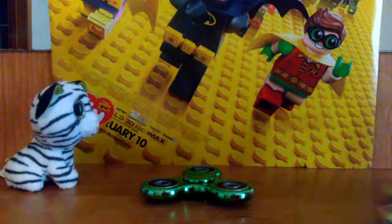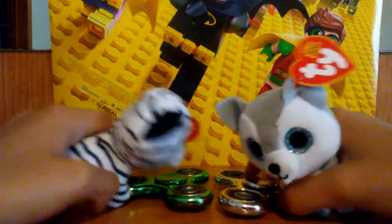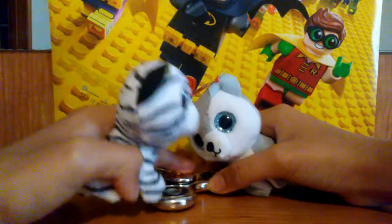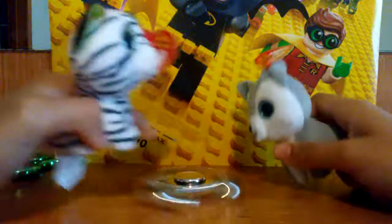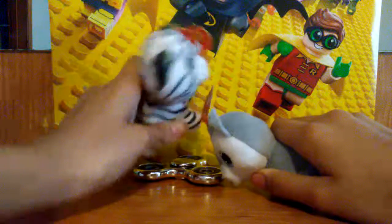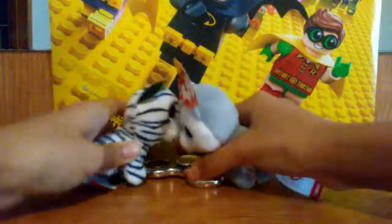Here is the second fidget spinner. Whoa, that one's silver. This one's like a green silvery. Let's try this one. That one doesn't spin that long either. Let me hold it down with my head. That doesn't work.